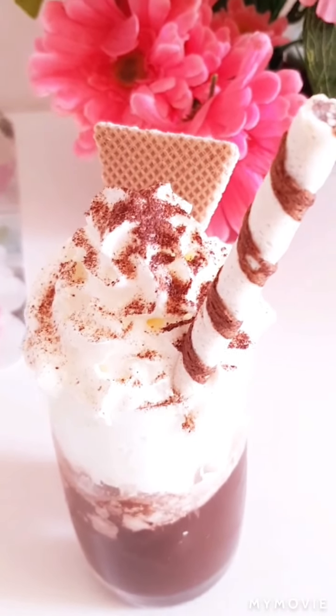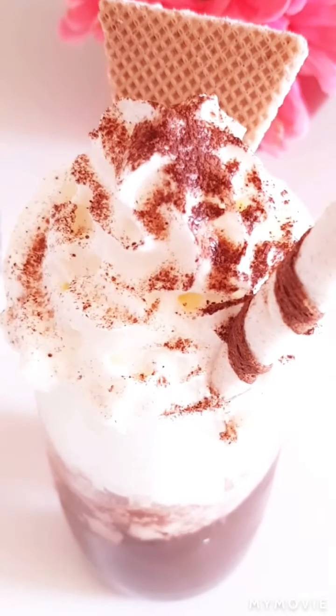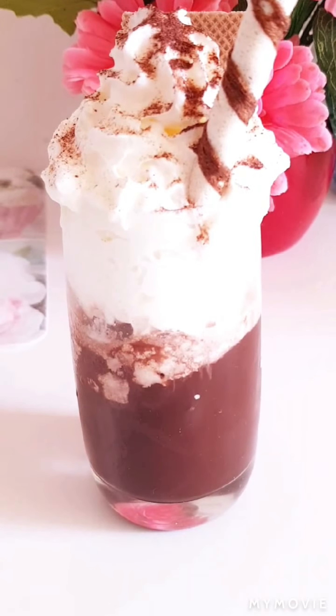So guys, this is the outcome of my homemade ice chocolates. I hope you like this video. Please don't forget to like, share, subscribe and turn on the notification button so you get notified whenever I go live or I upload a new video. Thank you so much for watching. Bye bye!